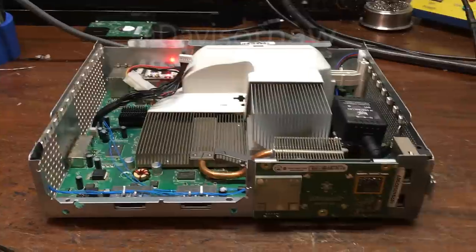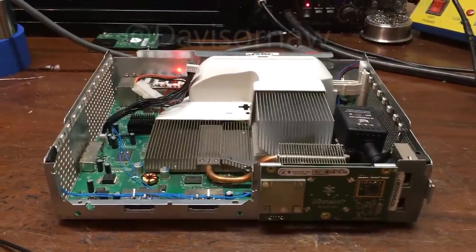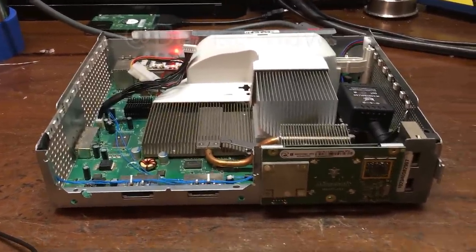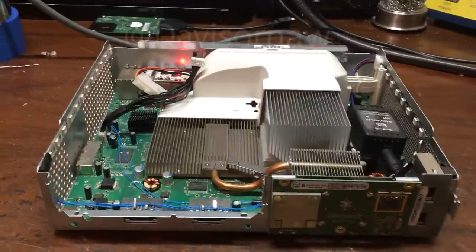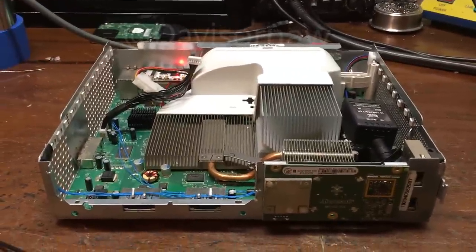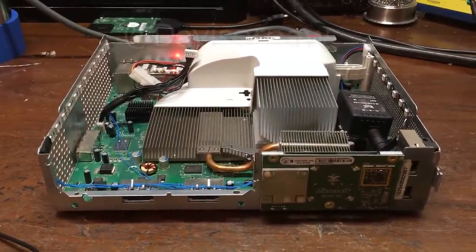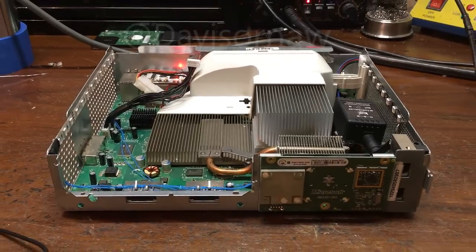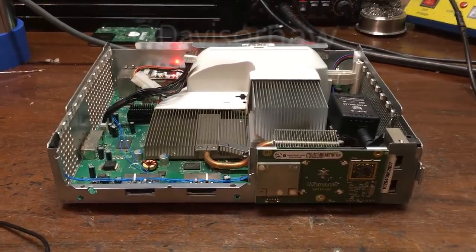His console needed a lot of work — I'm not even kidding — and he wanted a lot of stuff done to it. He wanted a cutout, but I'm not doing cutouts right at the moment. I will be once I get my CNC machine working, which shouldn't be too long from now. I'll keep you guys updated on that anyway.